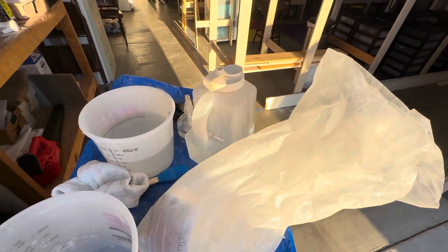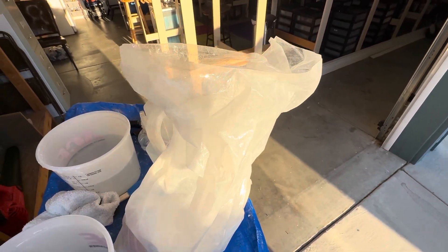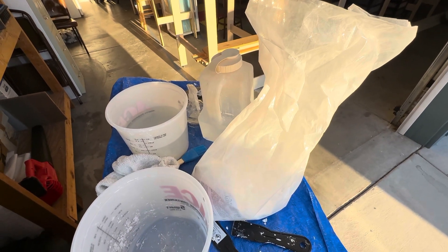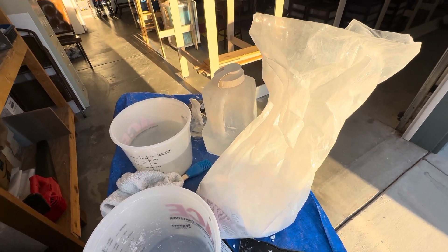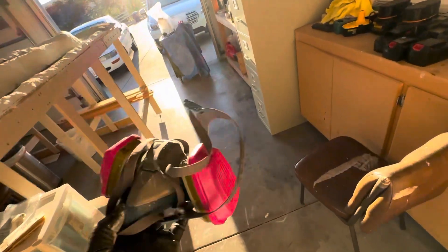Add water to the consistency you like. Something to remember: Sculpta Mold works great but it is very dusty, so I highly, highly recommend you use a good dust respirator. I use a gas and vapor mask — I'll show you what I use — and it works very well.